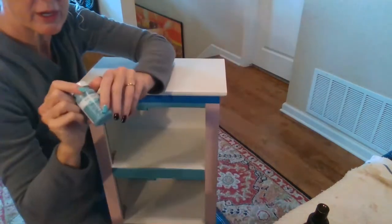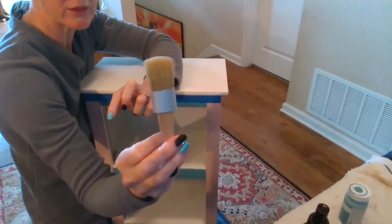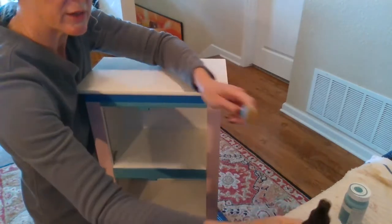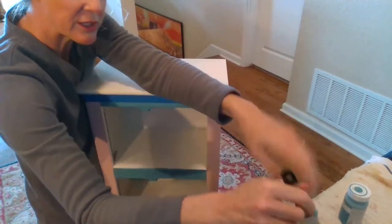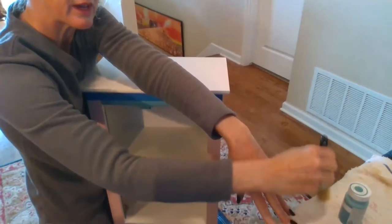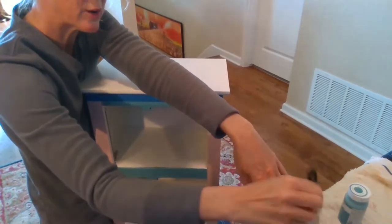Today we're going to be working with Waverly Agave and we're going to be using a traditional chalk paint brush. I'm going to start out just by spritzing this brush with a little bit of water. Want to make sure the brush is damp. I'm just going to work that into my brush and my towel here.